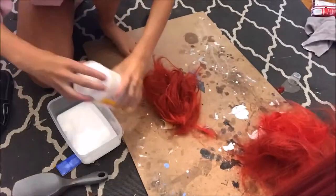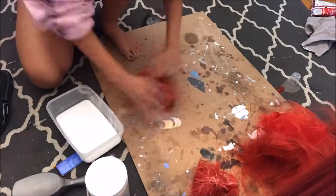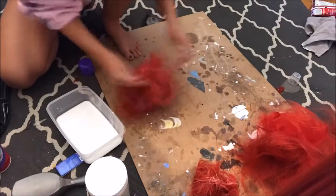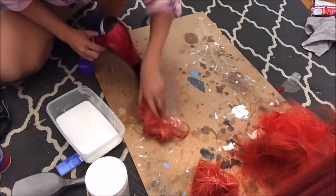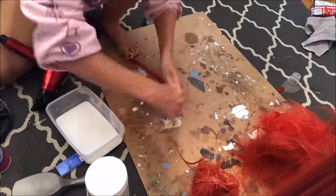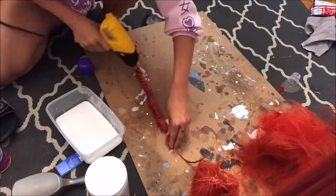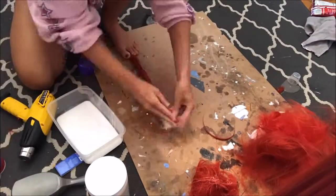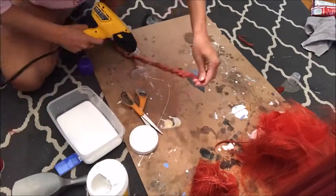I wanted my Vol'jin to have some extra dreads with beads, so I looked up some dreading tutorials and found one for synthetic wig hair done by Alice and Tabitha — it's actually in her Captain Jack Sparrow wig tutorial. All you do is take some excess wig hair, some glue or paste, and start to twist it, then use heat to melt the synthetic fibers into place and almost melt it into a long sticky hair wad.